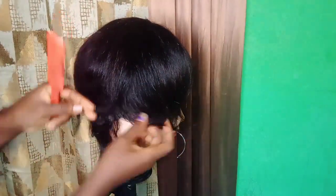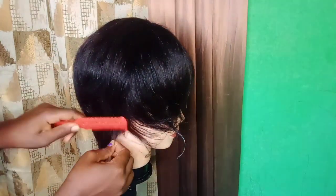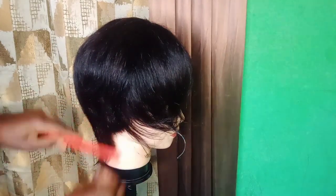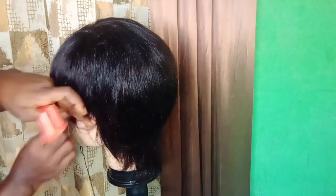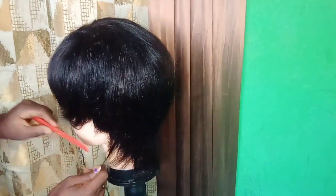When I get to the ear, I am going to deep cut the ear area, because our ear is a little bit up and we need to trim that hair off so that the hair will not cover our ear. I will do the same for the opposite side — deep cut the opposite side as I did for the first one.